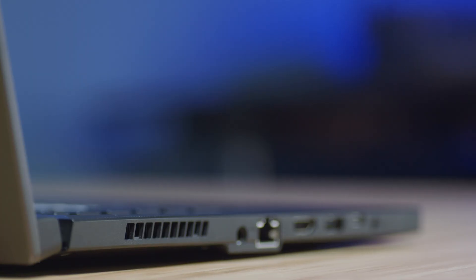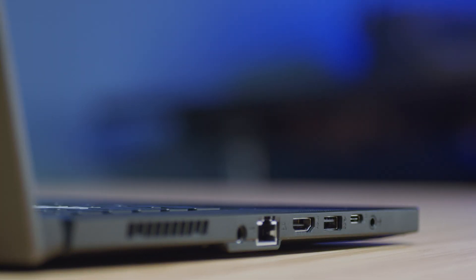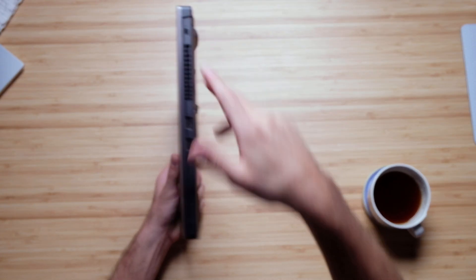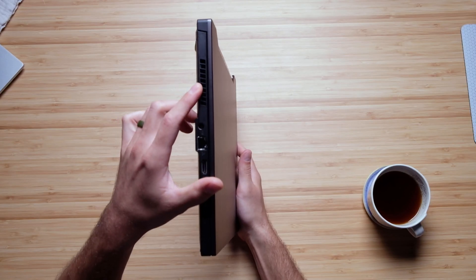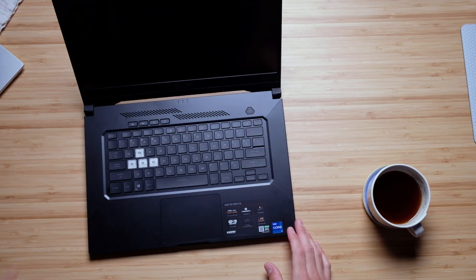They have the power port, the RJ45, the HDMI port, USB Type-A, USB Type-C, and a headphone jack on one side. On the other side there are two USB Type-A ports as well as the Kensington lock. There are vents on both the right and left side panels, on the back of the chassis, and on the top of the keyboard deck, so this laptop is well ventilated especially compared to last year's model.